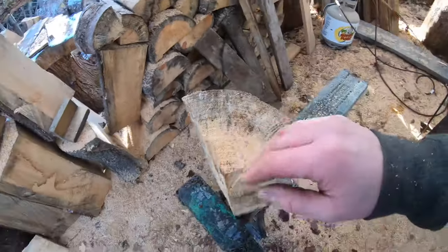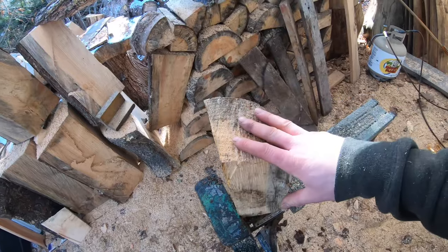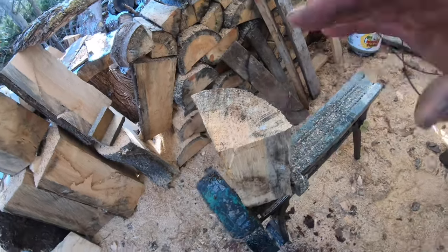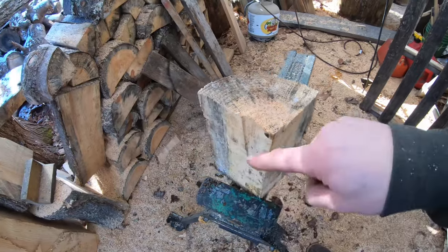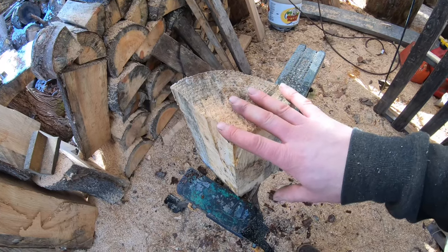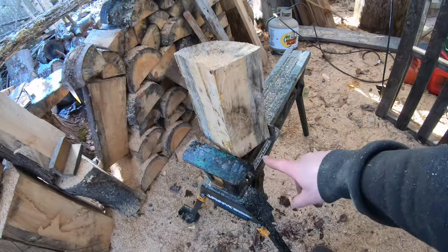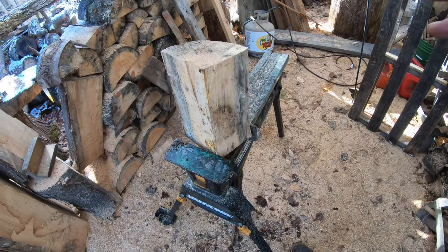Today we're working with a quartered log. New carvers — if you're carving out of a full round log, you're going to have at least one huge crack and a bunch of little ones. It's almost guaranteed. Wood is going to crack, you can't get around it unless you soak it in chemicals, which I don't do. Quarter your log — this is one pie shape out of four. What's going to happen is this will have little to no cracking as it dries. About the size of my hand, maybe four to six inches, and the overall piece is about 10 to 11 inches tall.